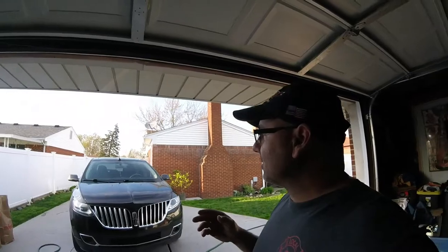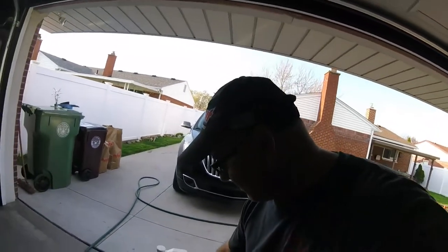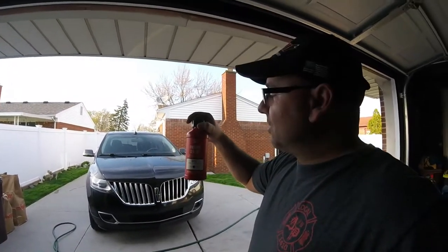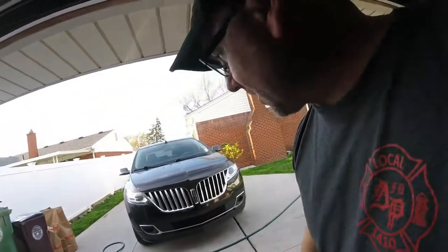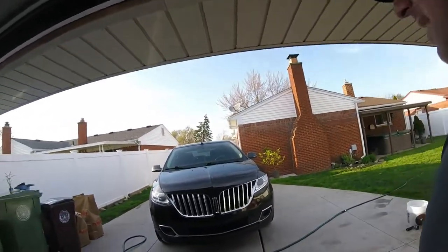He doesn't want a complete correction. He's not worried about the deep scratches, stuff like that. So what I'm thinking of doing is using the Gero's Garage Finishing Sealant. What this does, it does a little bit of correction and it gives it a sealant. It should last maybe six months plus with maintenance washes.